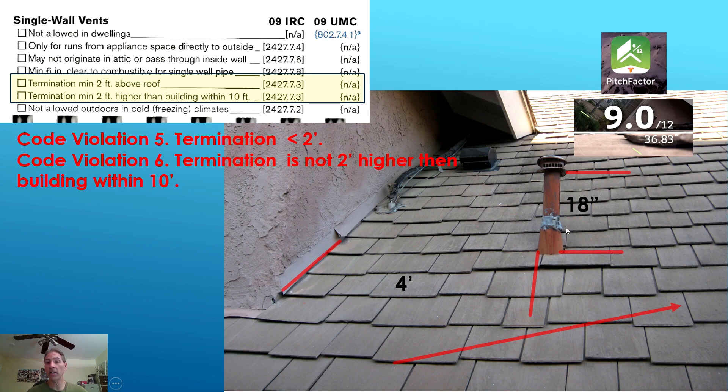Do we have any violations in this picture? For single wall vent pipes you need to terminate a minimum two feet above the roof line — we're only 18 inches, so that's a code violation. If you have another building, roof, or wall within 10 feet of the vent termination, which we do, then you need to terminate a minimum two feet higher. Obviously we're not higher, so that's another code violation.